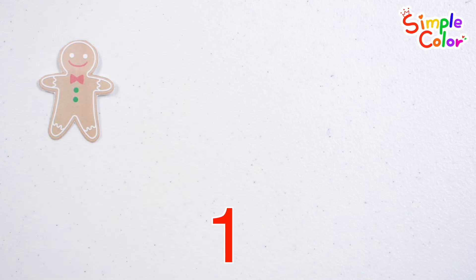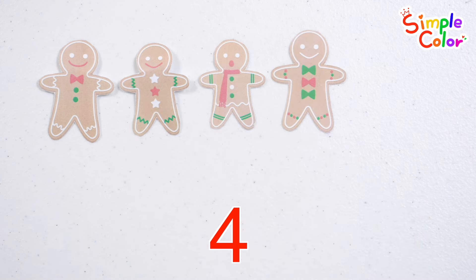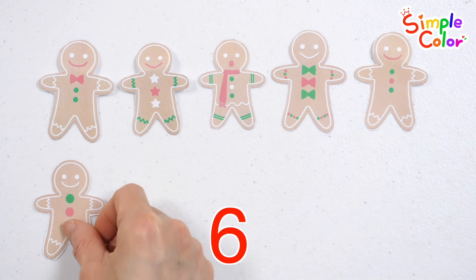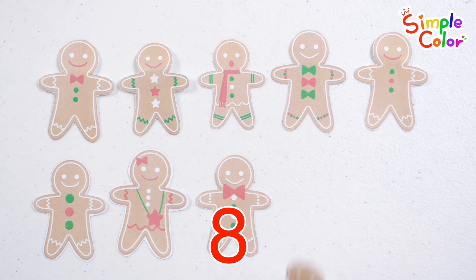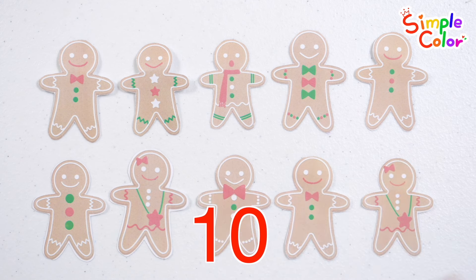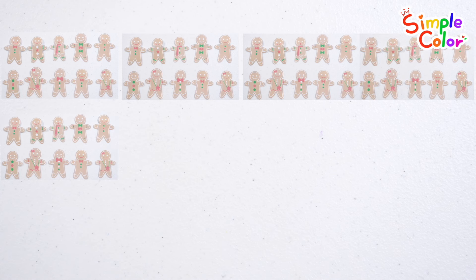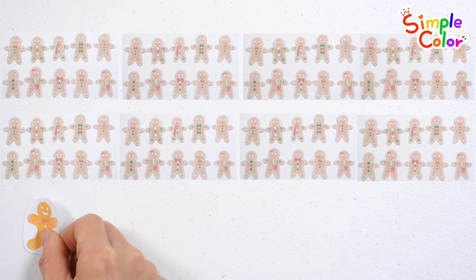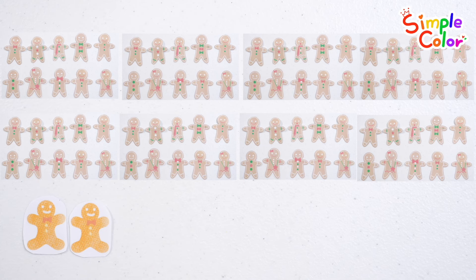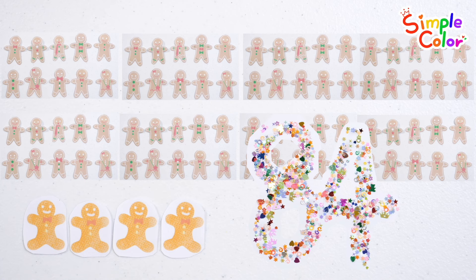One, two, three, four, five, six, seven, eight, nine, ten... twenty, thirty, forty, fifty, sixty, seventy, eighty, eighty-one, eighty-two, eighty-three, eighty-four. A total of eighty-four cookies.